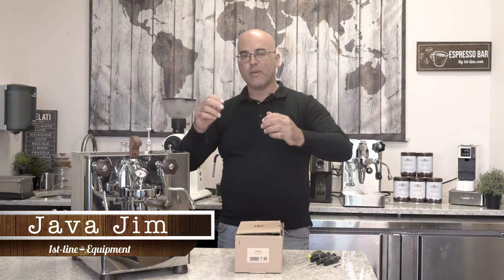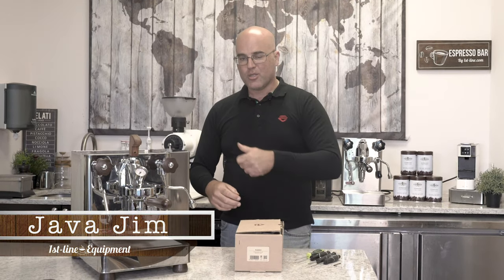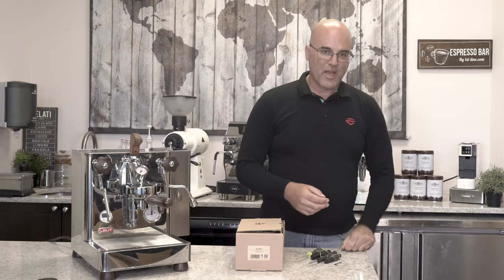Hi there. I'm Java Jim with Firstline Equipment, and thank you for coming back to watch our YouTube channel.